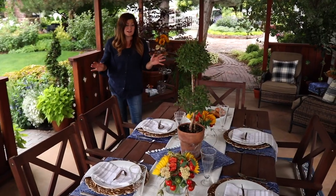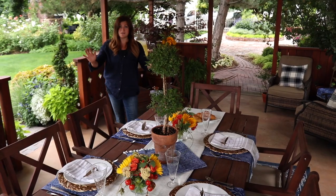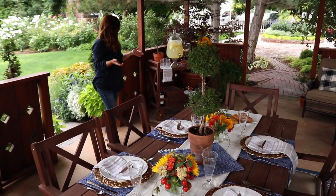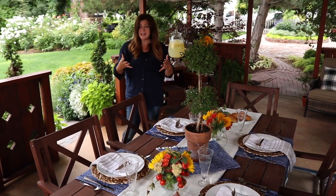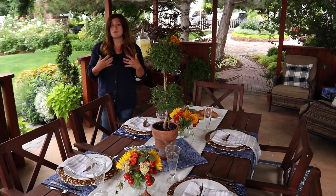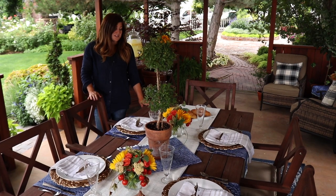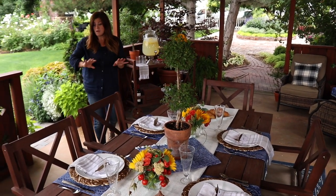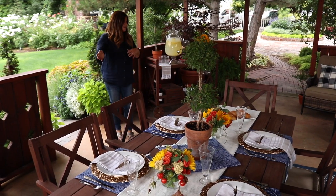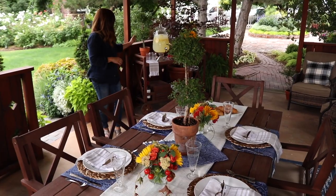Oh my gosh, you guys, I am just so thrilled with how this whole area turned out. When we were deciding how to start the tour, I didn't know which entrance to start from because I love it from every single entrance. It just feels so pretty and tidy and put together and cohesive — the furniture goes together. Before it was just a mishmash of whatever we had at the time, and that was great, but this is just so much better and it's been a long time coming. Now I want to go through the decor on the tabletop and the rolling cart.